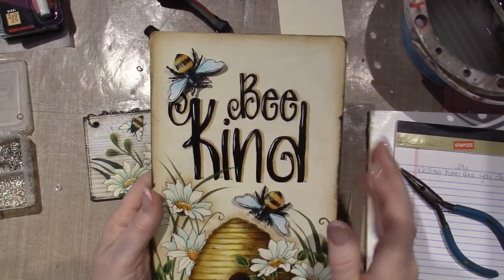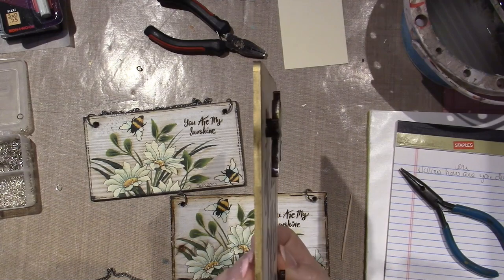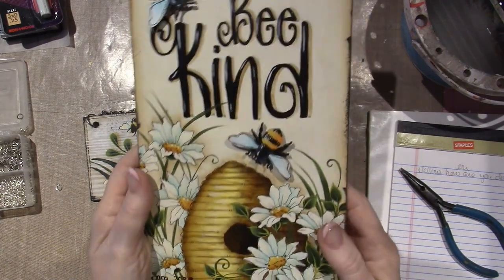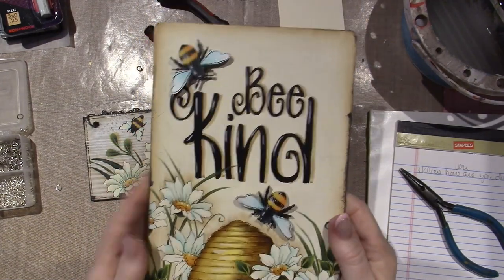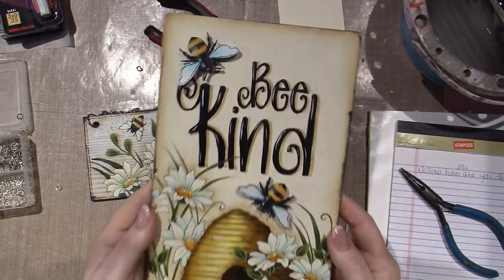I was able to get a couple of these three-dimensional bees. Can you see that? They're popped up. I just think it looks so cute, and it's the message: Be kind. This will hang in my craft room. I just love it.